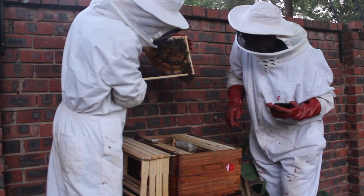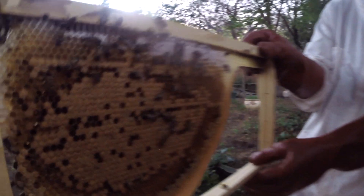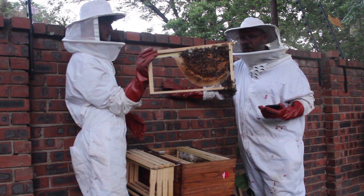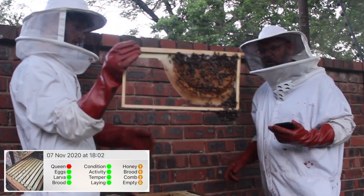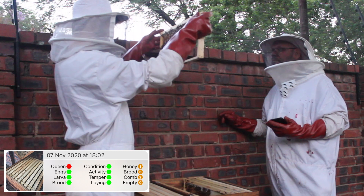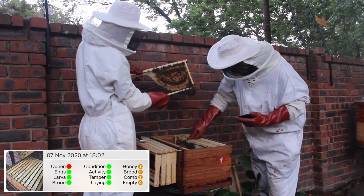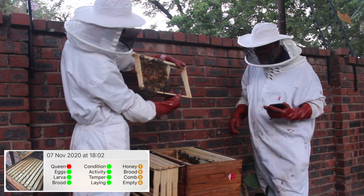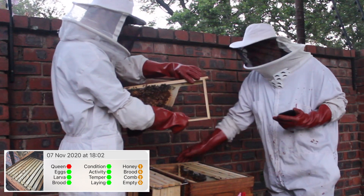The queen is just laying, which is exactly what we want. The stronger the colony gets, then we can put a super on top. She's laying beautifully - there's even capped honey at the top there as well. All of this brood that's being laid means the colony is going to grow. I'm happy with this one - this one is doing the right thing.